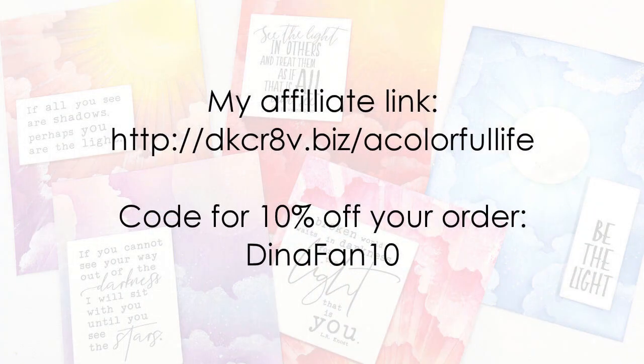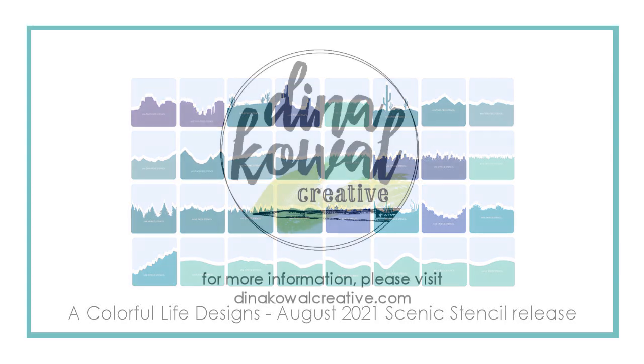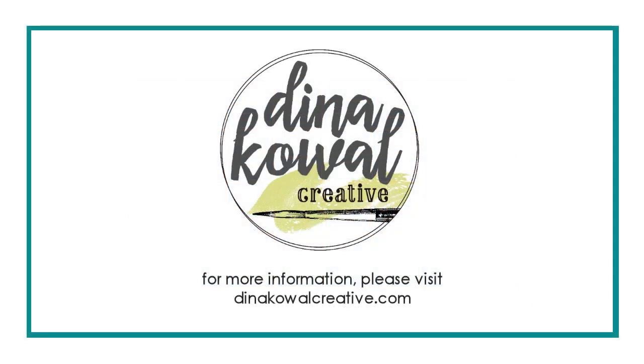If you'd like to learn more about the stencils I used, I would be happy for you to use my affiliate link to check them out, and if you decide to make a purchase, please do use my coupon code for 10% off your order. If you love all the scene stencils, you can get them in a bundle at a 20% discount, so check that master creator bundle out as well. If you have questions about the stencils or requests for other demos, let me know down below. Thank you so much for watching!